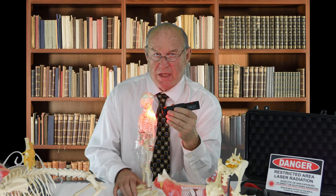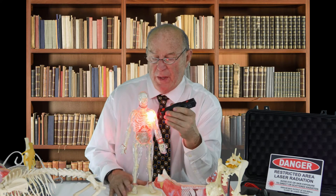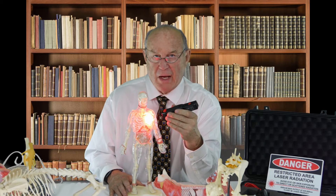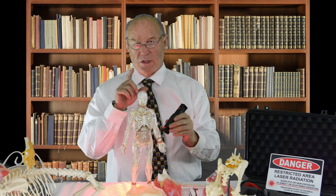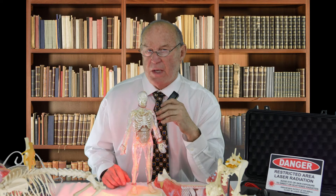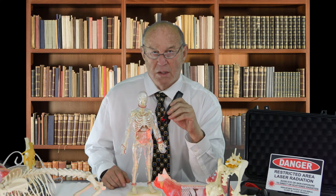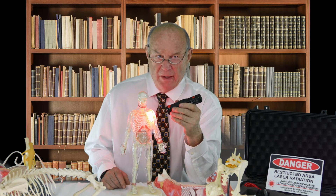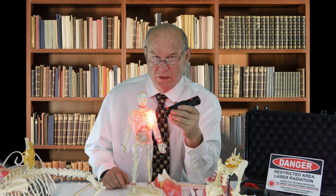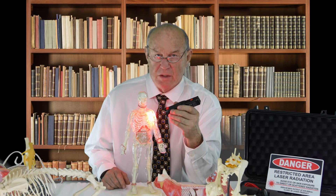Then, once we've spent 60 seconds with pain subset spinal, we switch it over to pain subset joint and go after the actual shoulder. Then we use the fracture subset nonunion fracture and laser the shoulder, and the success rate for this condition increases by at least 100 percent.